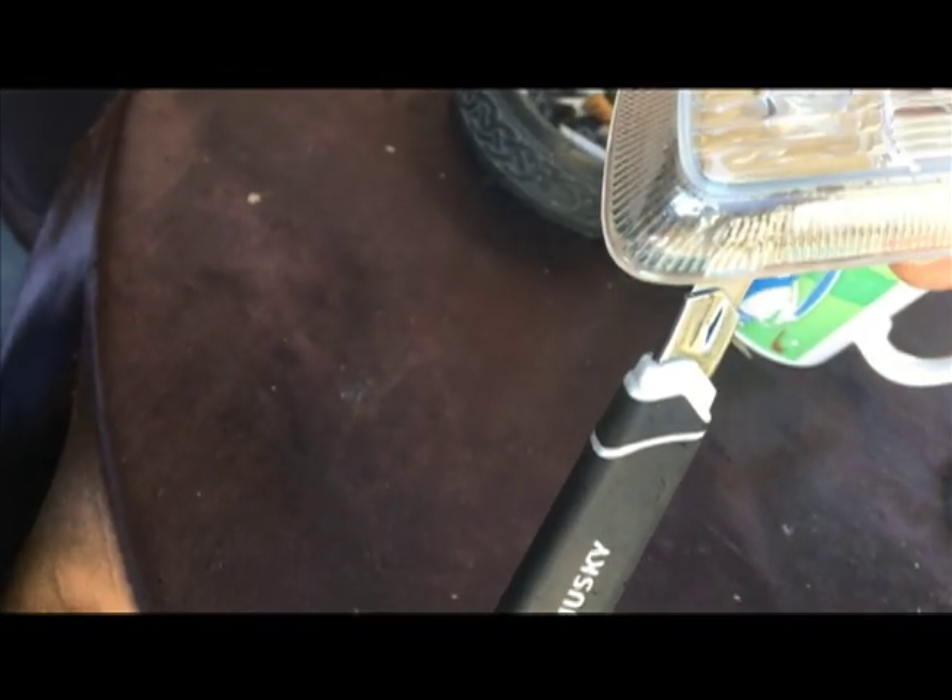After that I'm going to use this exact razor blade to try to get it out. It's getting there — I can't get the corners though.